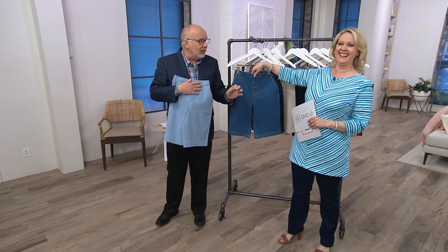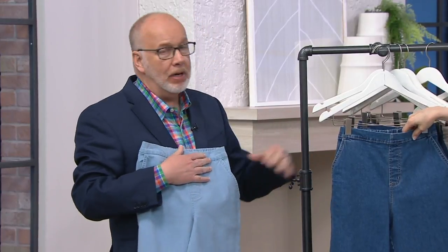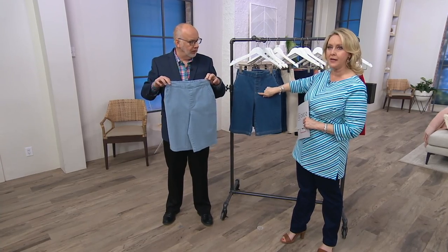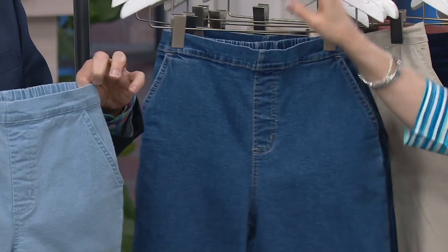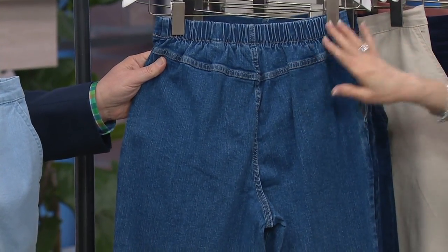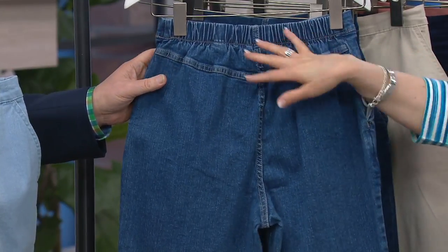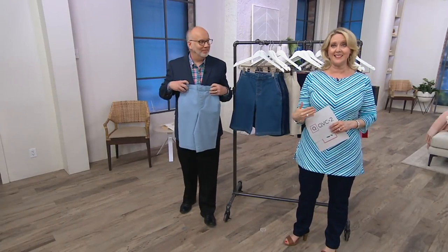People have like 18, 20 pairs. It's a great way to wear denim, it's a great way to wear color. Now, this has a flat front waistband with a faux fly — it looks like a fly, but it's not. There are pockets on both sides. And then on the back, you'll see the fully elasticized waistband. No pockets in the back, but you do have the yoke, which gives it a nice look. Buy more, save more goes away at the end of the day today.